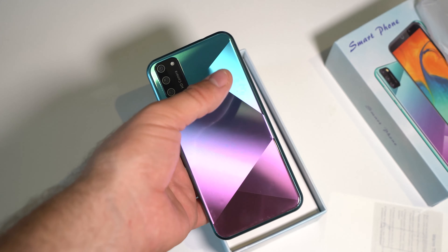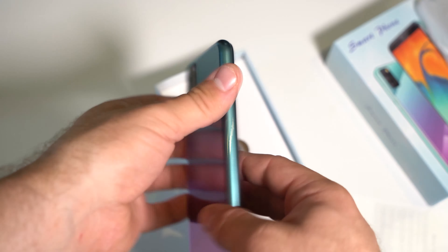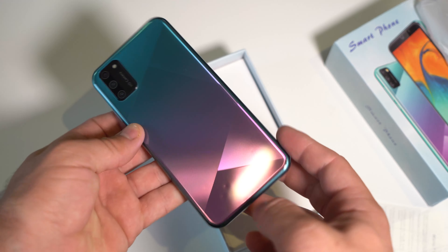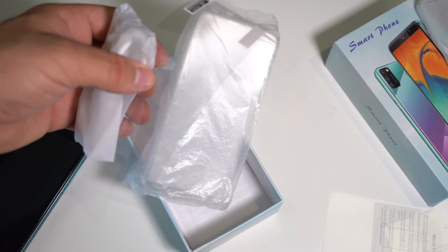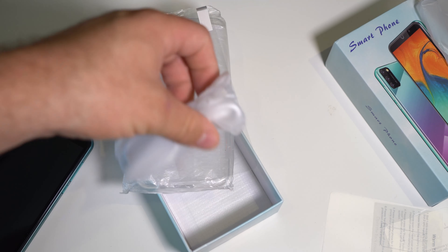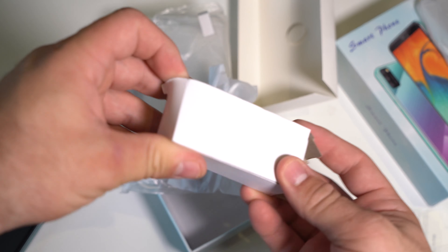Look at that. It's all a flat finish, so there's no creak. There are lines but you can't feel them, and that is an awesome color.